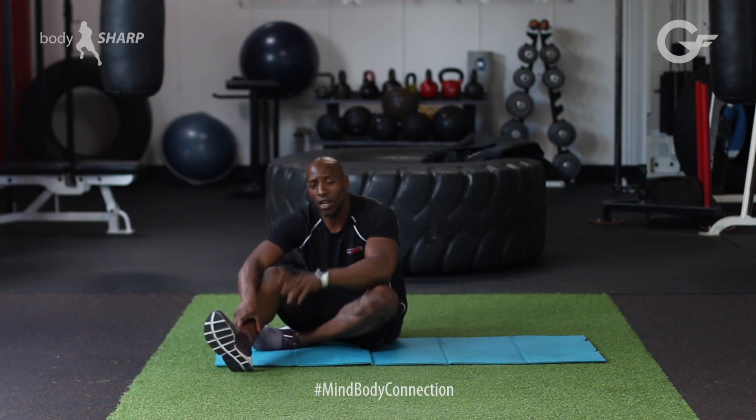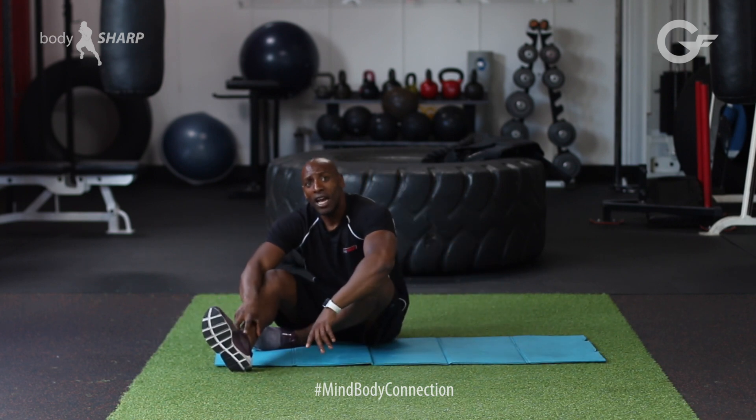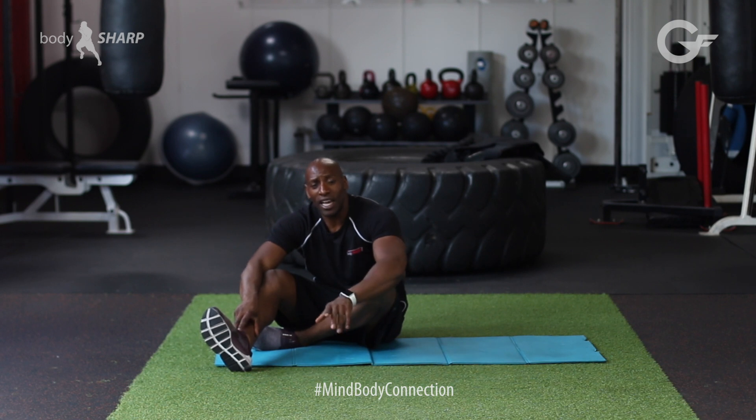I'm trainer Michael Spice. I hope you found this very powerful. I look forward to seeing you on another exercise of the week, where I bring you more stuff that's going to help you through your fitness journey.